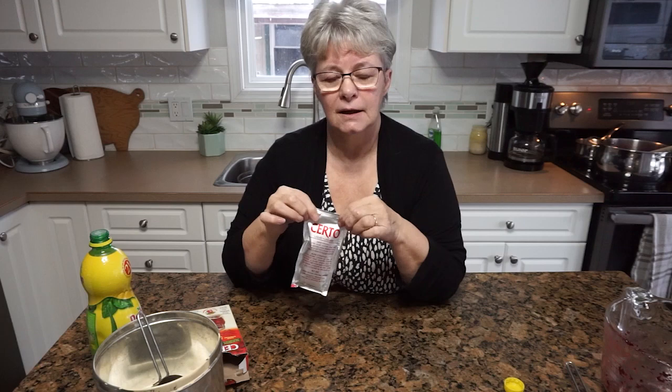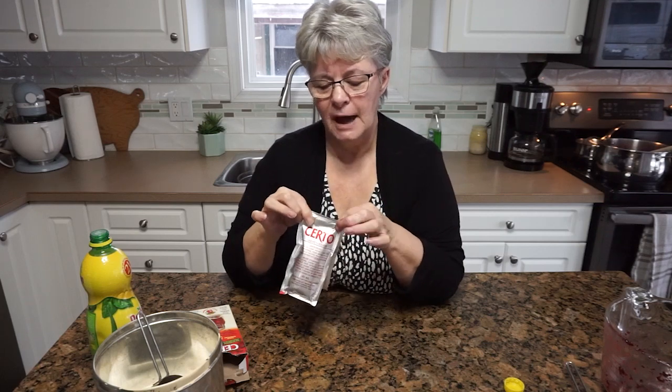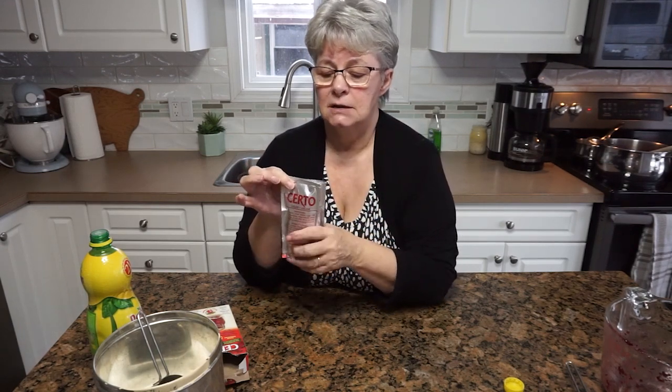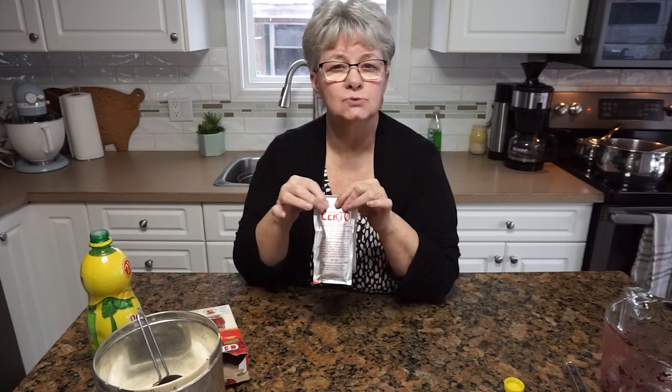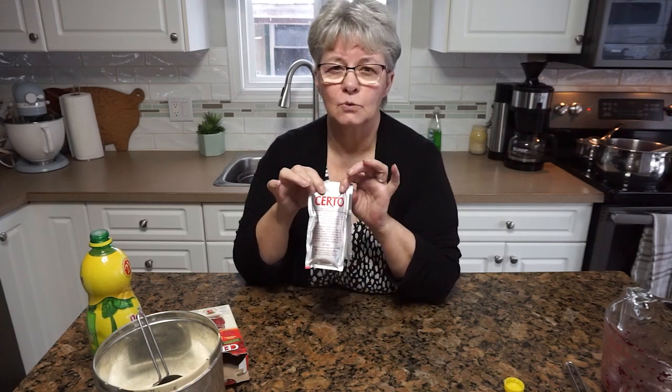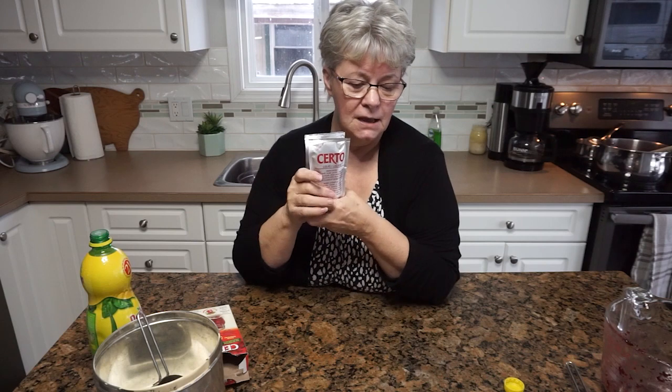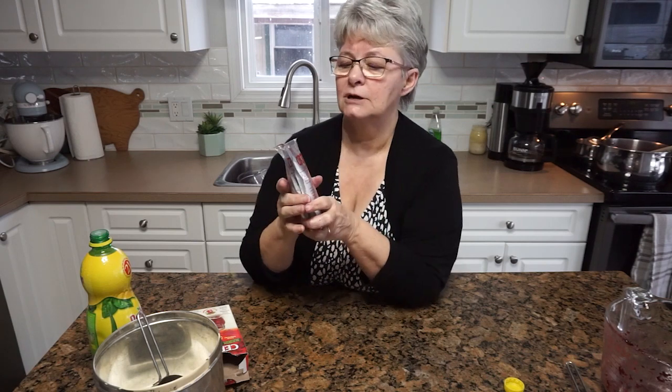I'm preparing the packets now — getting the tops cut off — because once the jam comes to a full rolling boil I'm going to add the fruit pectin, let it come back to a boil, and boil it hard for one minute. Then it'll be ready to put in the jars. It's not a complicated process; it's just a matter of following the canning rules laid out by the pectin company, and you'll be fine. This is what canners do in the off season — we still can.